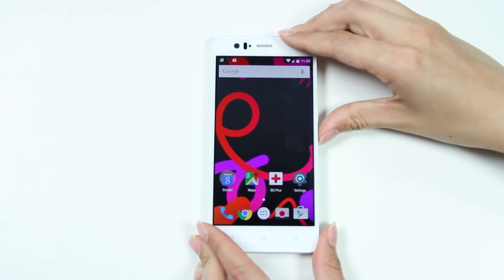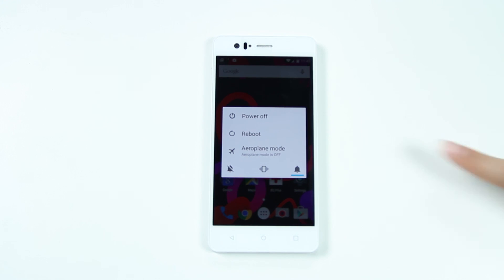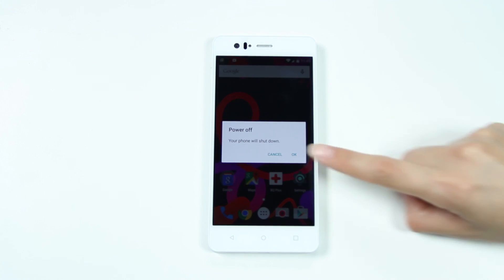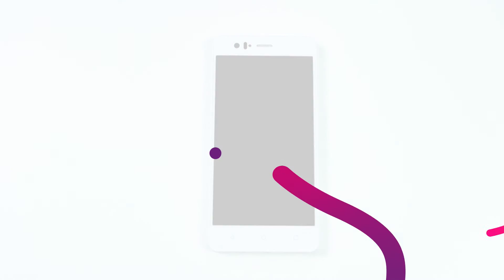So there you have it, your first steps with the Aquaris M5. We hope you'll enjoy using it. If you have any doubts, you can check the quick start guide, download the manual from the website, or contact us by phone, email, social networks or on our forums. We'll see you next time. Bye.